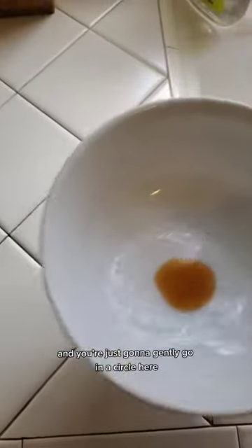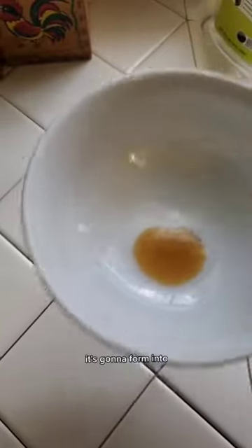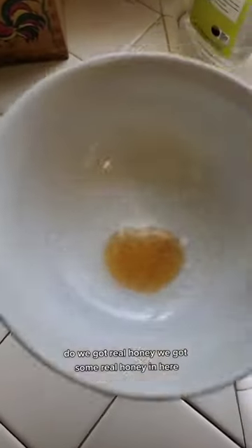It's gonna take a little bit of water, and you're just gonna gently go in a circle for about a minute. If it's real honey, it's gonna form into a honeycomb shape. So let's see what we got here — do we got real honey?